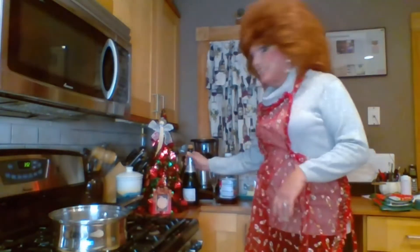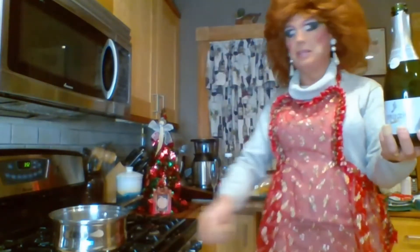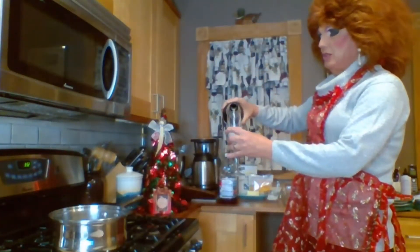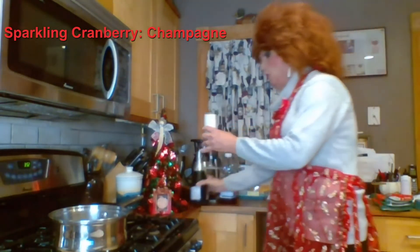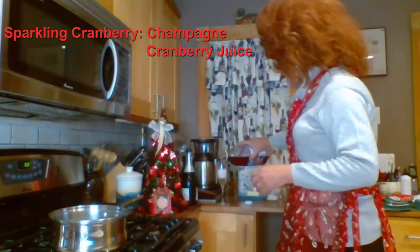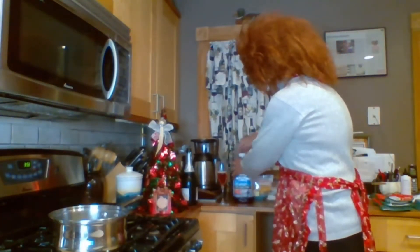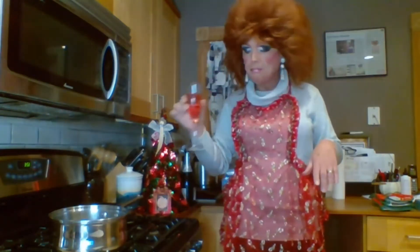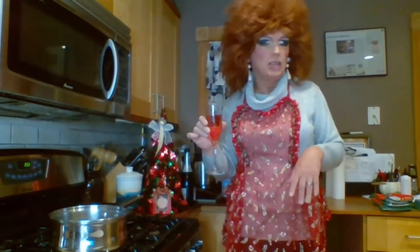Before we start today, we've got to have a cocktail. This is going to be a sparkling cranberry. So we'll put a little champagne in our flute — don't go over, perfect. A little cranberry, and we will top it off with a little more champagne. Mmm, so good. Good way to drink cranberry. Let me top that off again.